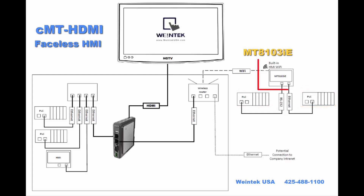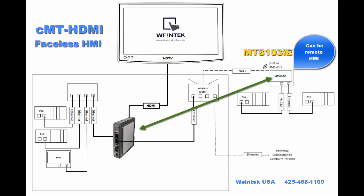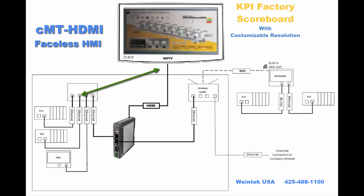Here we've got an MT810IE with built-in WiFi connected to a wireless router. That could be a remote HMI for the CMT-HDMI. So you can move data from here over to here to put up on the screen or the scoreboard, as well as all the data from these PLCs over here that are connected through a switch.